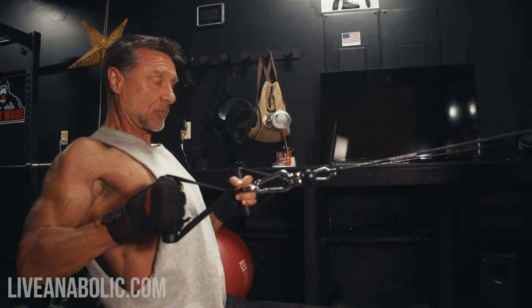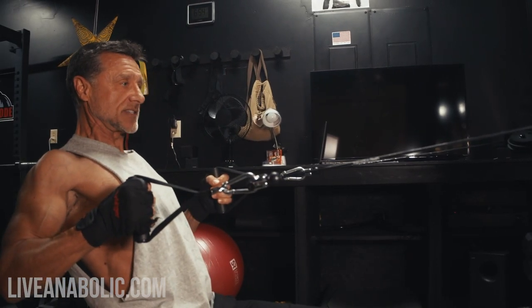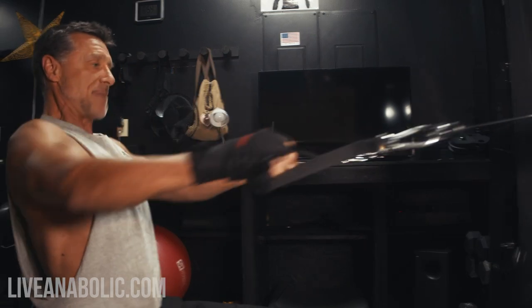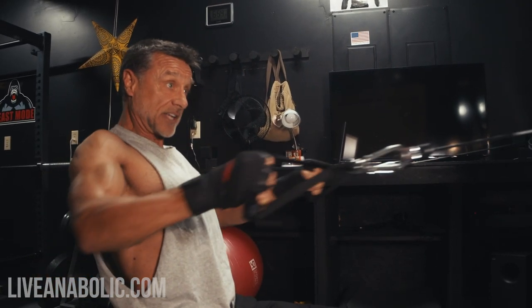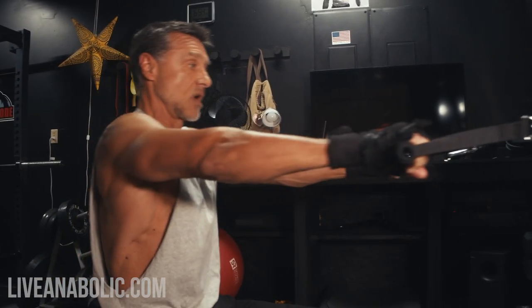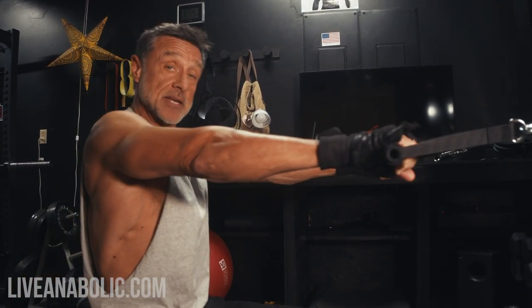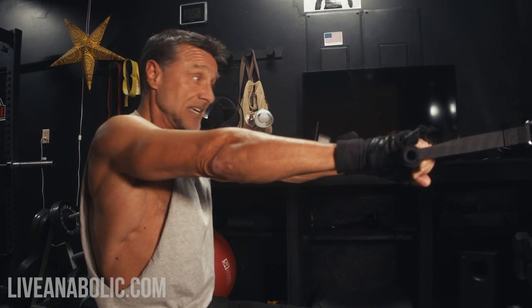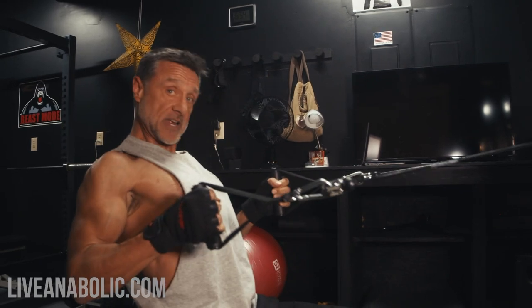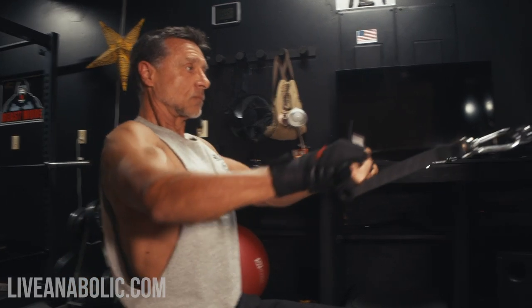Even though we're seated, we're going to have great posture, do our core squeeze, and simply pull back all the way, squeeze those shoulder blades together, and come forward. You can count it: one, two, three, hold, then out. On your breathing, exhale while you're contracting and inhale on the negative. Do three sets of 12 reps.